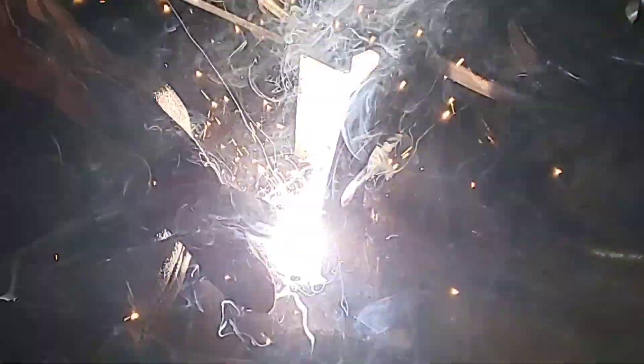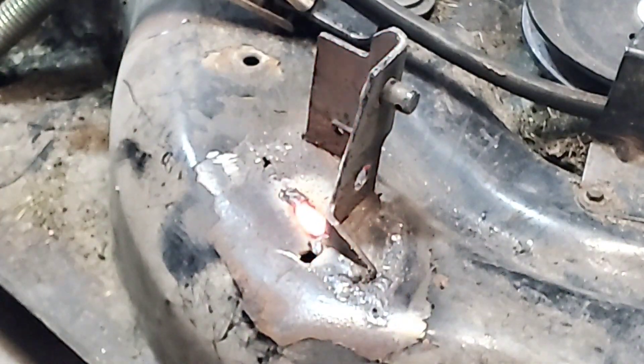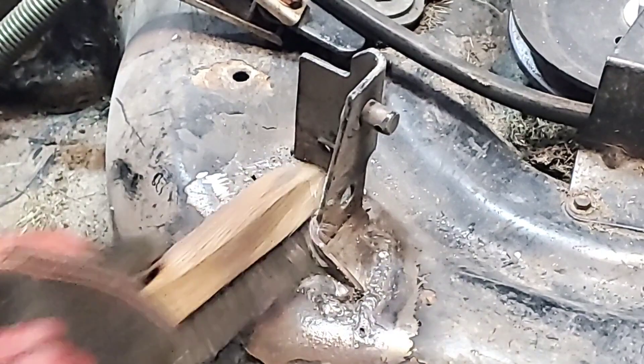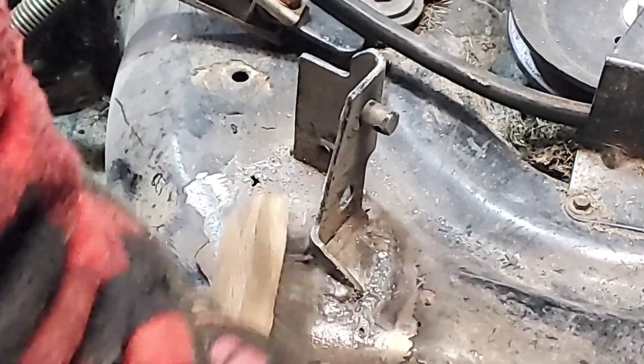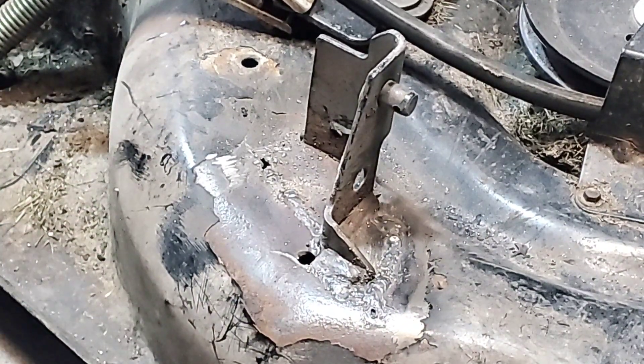Let me know in the comments below if you guys want to see some arc shots. I can get a filter for my camera that will allow you to get right in there with me so you can see what I'm doing more than just a bunch of flashes of light. You'll be able to see the exact welding pattern I'm using and how it looks from my perspective.